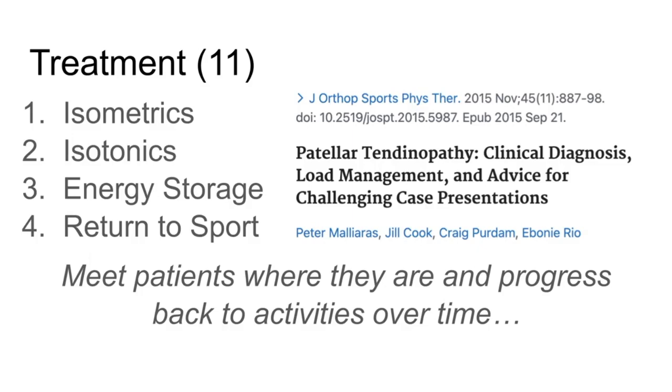We have a pretty cool paper in JOSPT 2015. The authors — Peter Maliolos, Jill Cook, Craig Purden, Ebony Rio — basically the all-stars of tendon research in the physical therapy world.